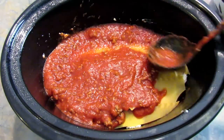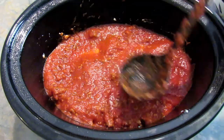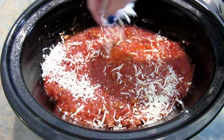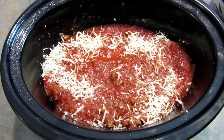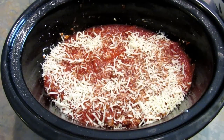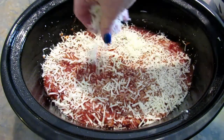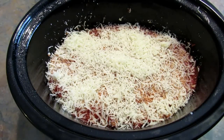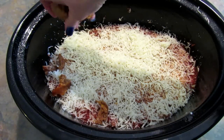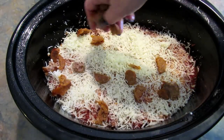Sorry about the puppies — the doors and windows are open so they're barking at every sound outside. Then I'm going to add a layer of mozzarella. My husband and son really like sausage in their lasagna, so I have one hot Italian sausage and one sweet Italian sausage that I already cooked and cut up, and I'm going to add them to this layer. You can add anything you like.